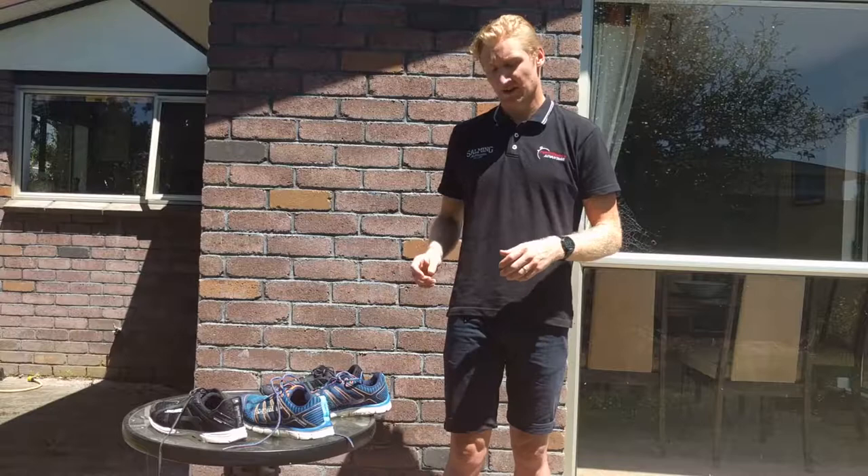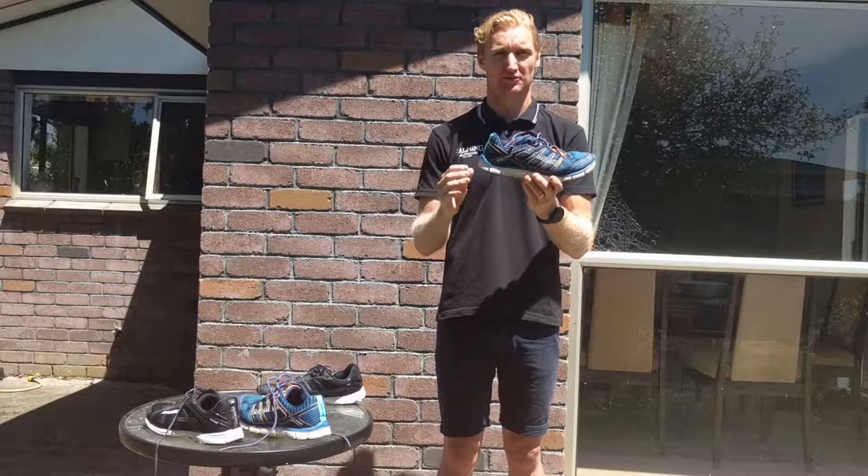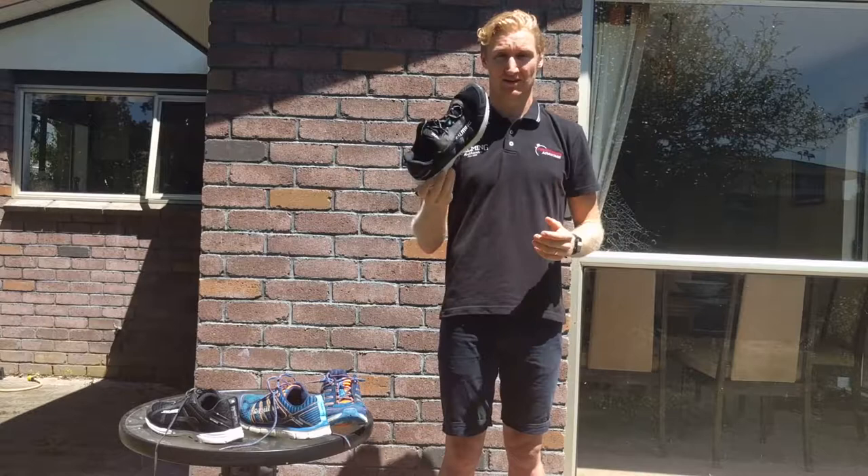I was asked recently about plantar fasciitis and what I think the causes and cures are. One pretty easy one is footwear. A good shoe for someone with plantar has good stabilization through the back, a nice strong heel cup, and good movement through the front — you should be able to flex it without the back half moving, roughly two-thirds of the way.